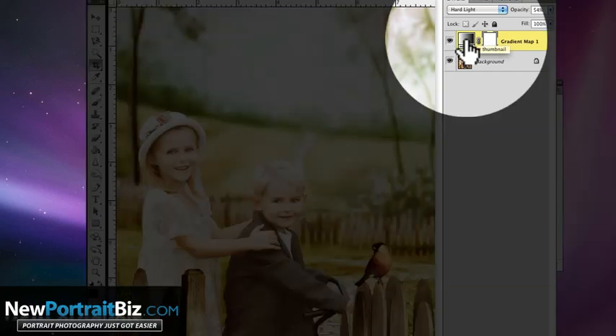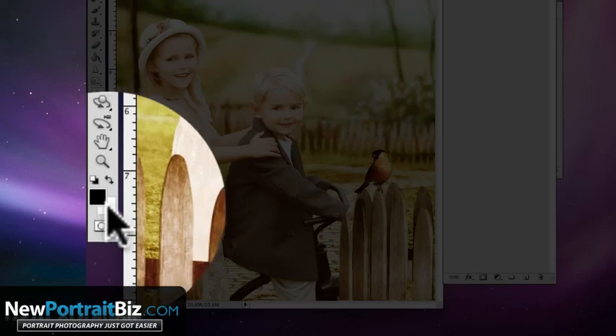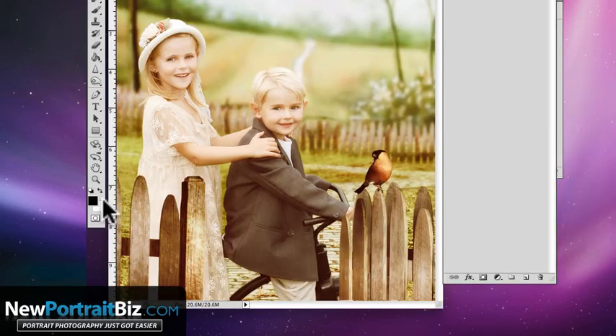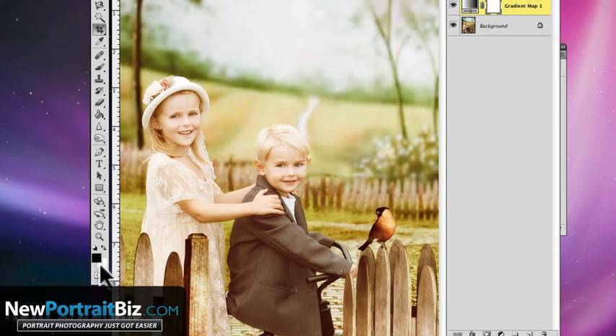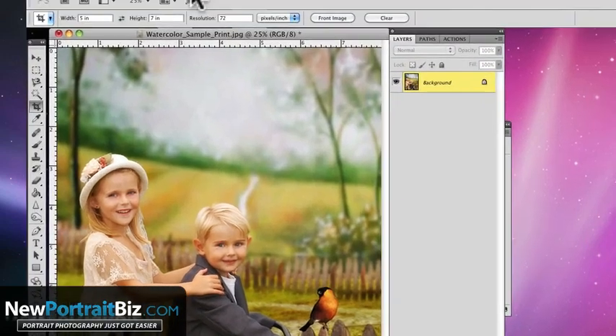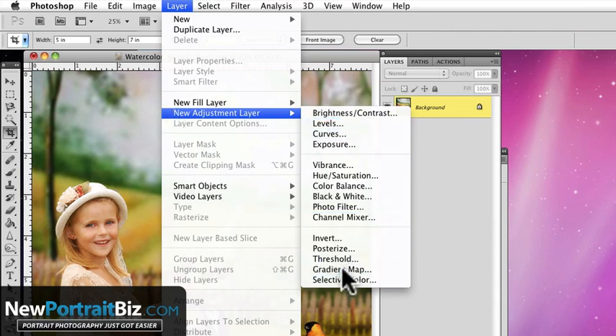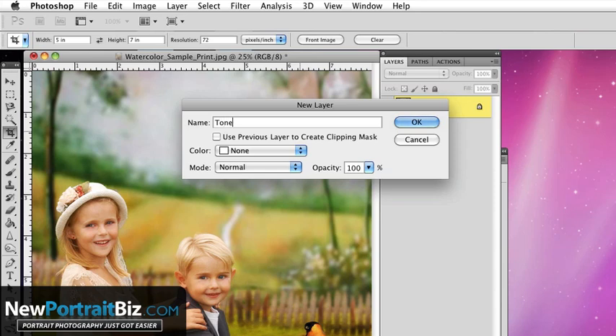These two colors — your foreground and your background — are the ones that are going to set the gradient you'll be using. Let me take you through it step by step. You can add all different kinds of tones; it doesn't have to be tan, it could be bluish if you want. Go to the Layer drop-down, then New Adjustment Layer, then Gradient Map. We'll title that 'Tone' and click OK.